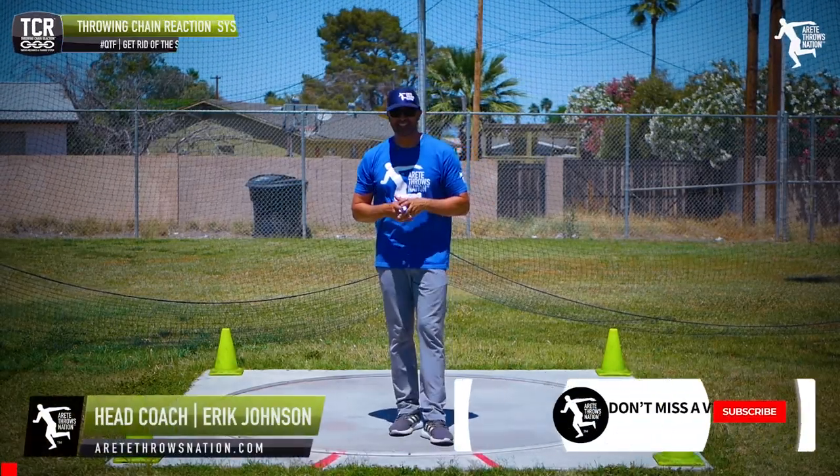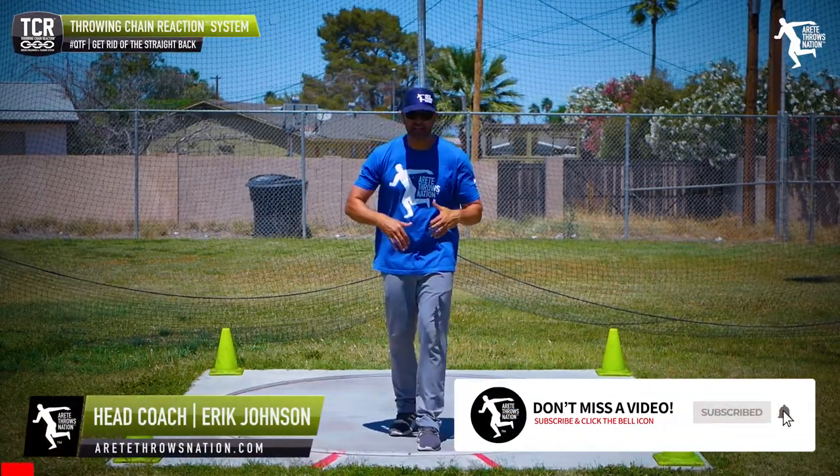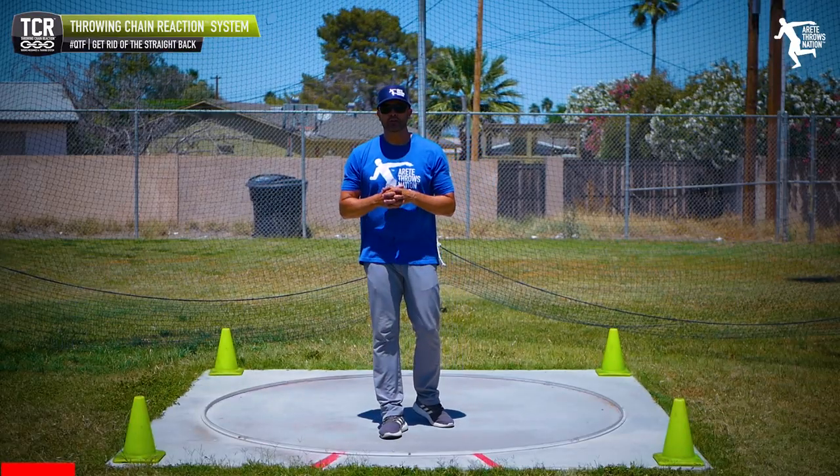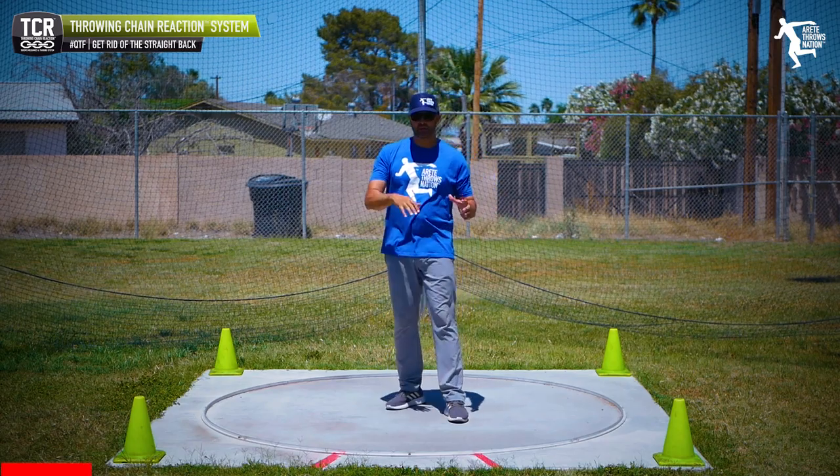Hey everybody, it's Eric Johnson from Airtate Throws Nation and today is Quick Tip Friday. We're going to give you good throwing content in two minutes or less. Let's talk about the glide shot put today. I'm here in my discus ring but that's okay.